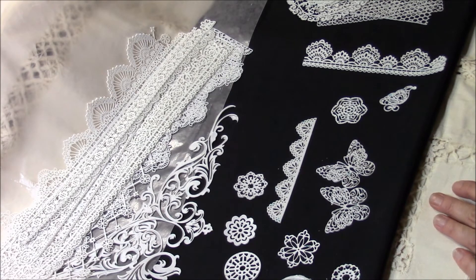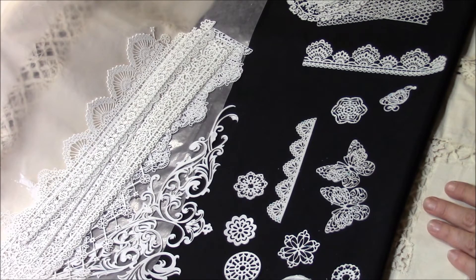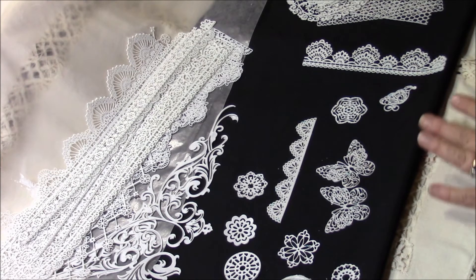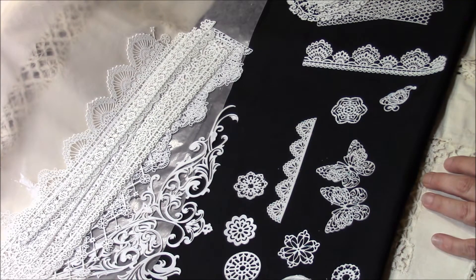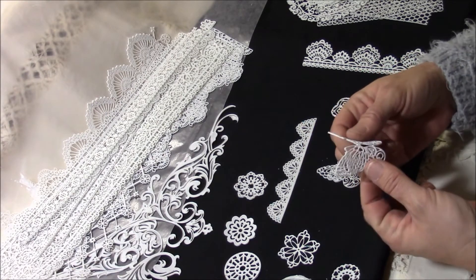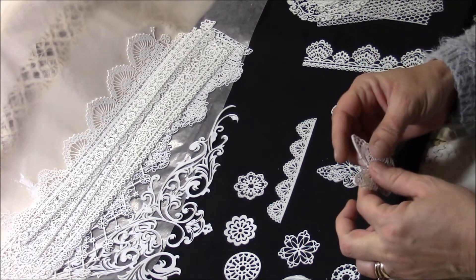It is a lot more work than doing resin, honestly, because of the cleanup — especially with the fine detail ones — but what I absolutely love is that they're lightweight and they are flexible, which is so awesome. There are just so many possibilities.